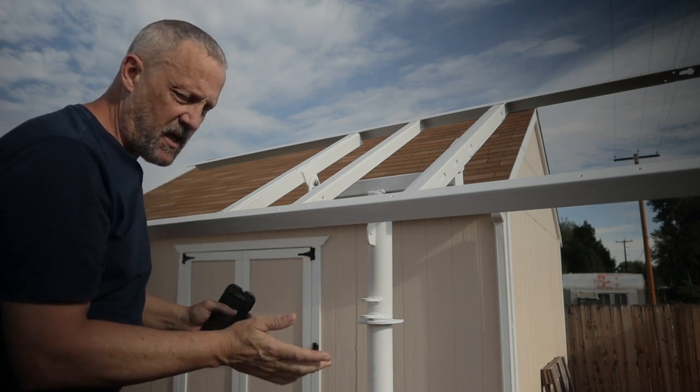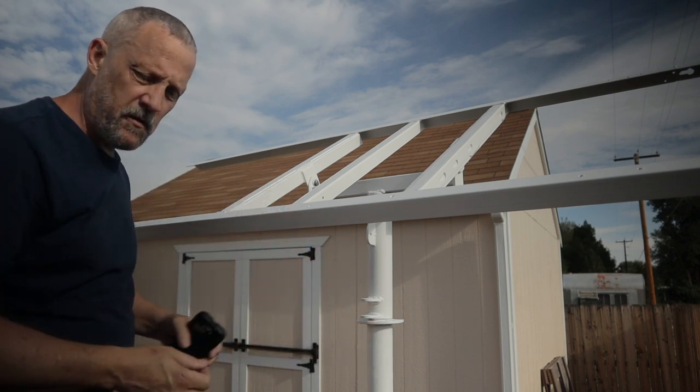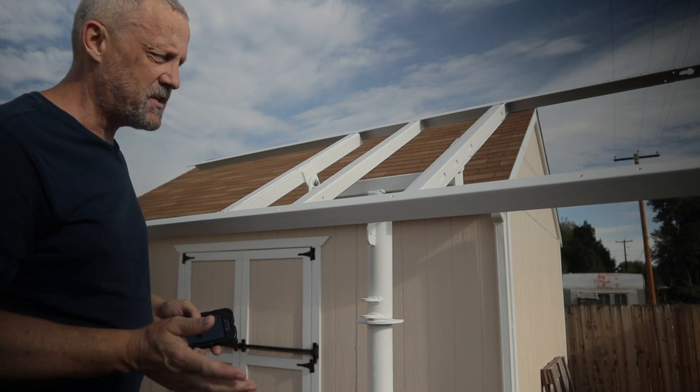If I cut that bar at the right length and drill a new hole, I'll have two holes for the two different positions — the summer setting and the winter setting.